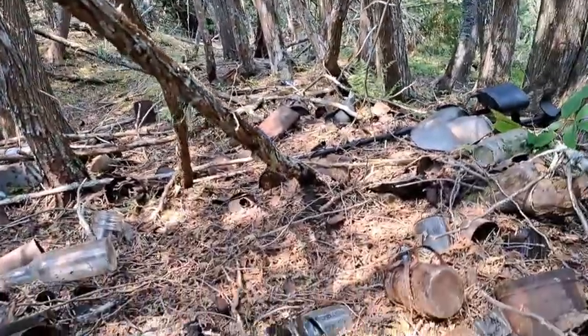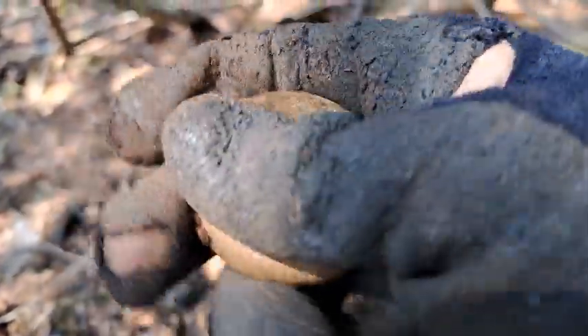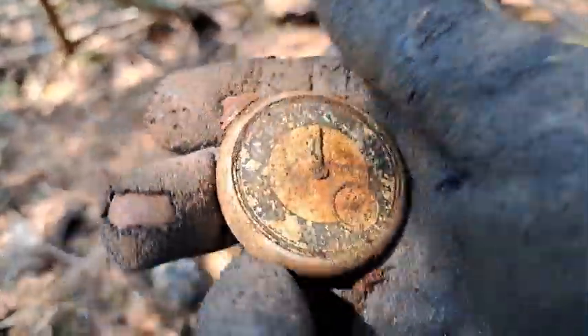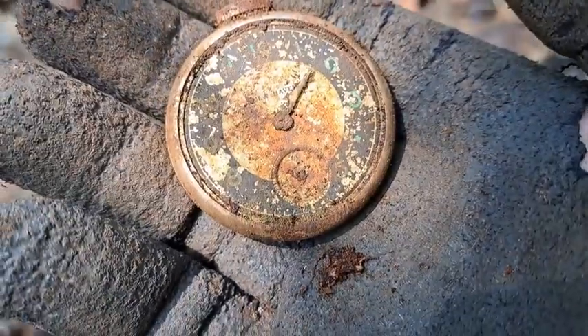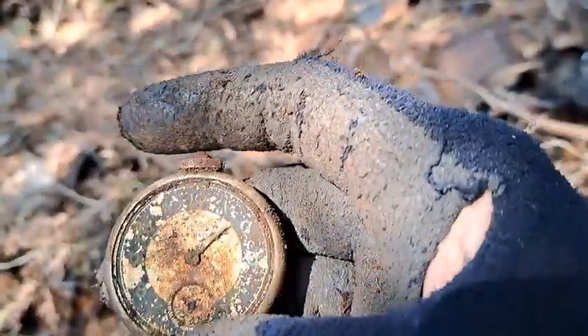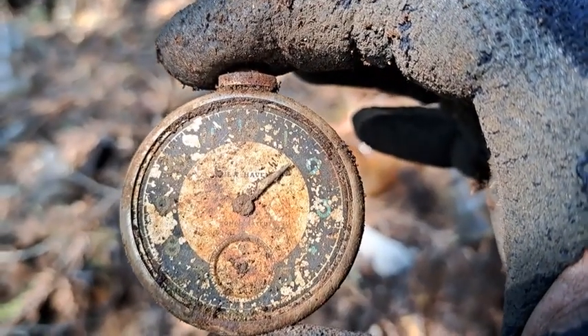Folks, would you believe — a second pocket watch just came out! This one's not in as good a condition as the previous one, but it still has a hand on it. The glass is missing on the face of it, but a neat find just the same.